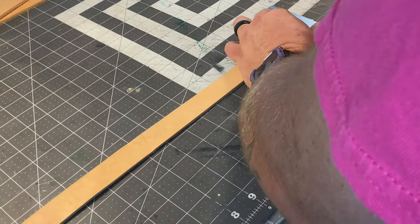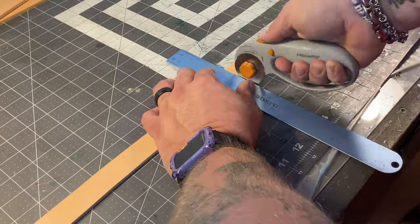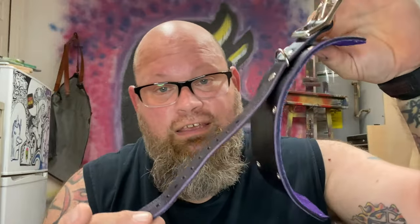Once you have your straps, you need to cut them to length. The total length of this restraint is 12 inches from point to point, but you have to make the strap two inches longer so you can wrap it through the buckle. So I make the strap at 14 inches.